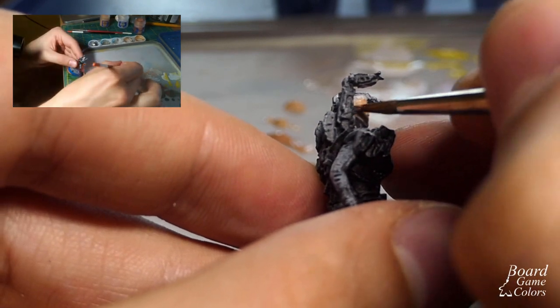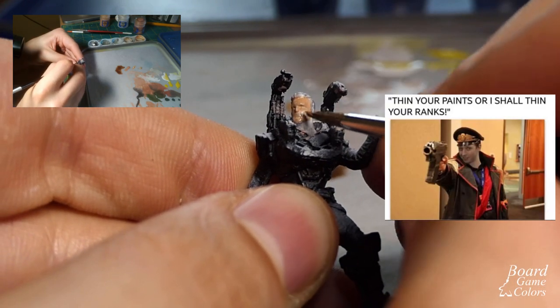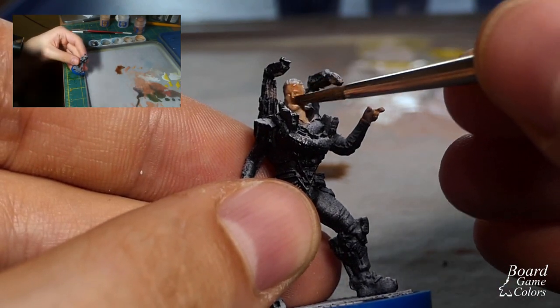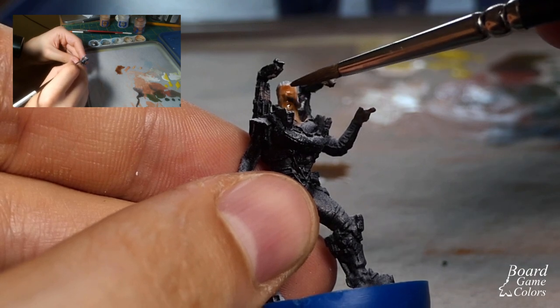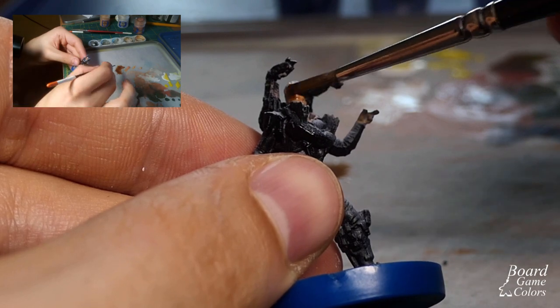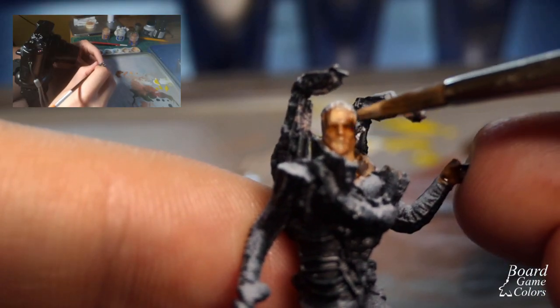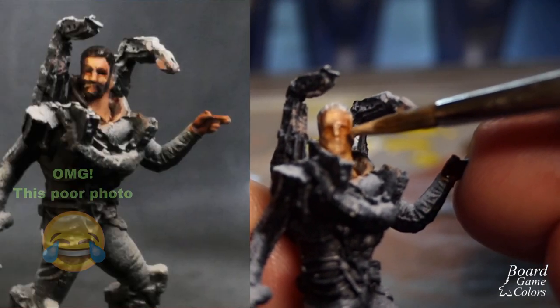First I painted all the skin parts with Cadian Fleshtone — and yes, only one layer was enough. Sorry Duncan. When it was dry I painted over it with Reikland Fleshshade, a really translucent paint that tends to settle in the recesses, so you can use quite a lot of it. When it was fully dry I applied some simple highlights with Kislev Flesh and painted his hair and beard.